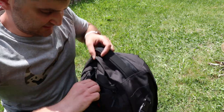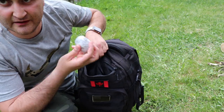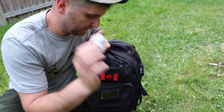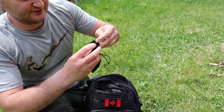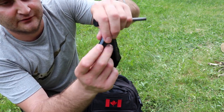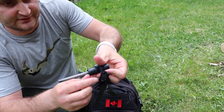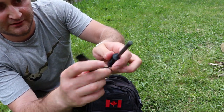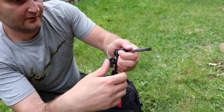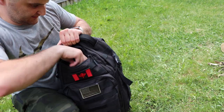Starting with the top pocket: I carry a little coffee that I grind at home, so it's just ground coffee. It makes my bag smell good too. I also carry a fire steel with a compass and a little fire tender. I usually use a knife to strike it — one of my full-tang knives. So: fire steel and coffee in the small top pocket.